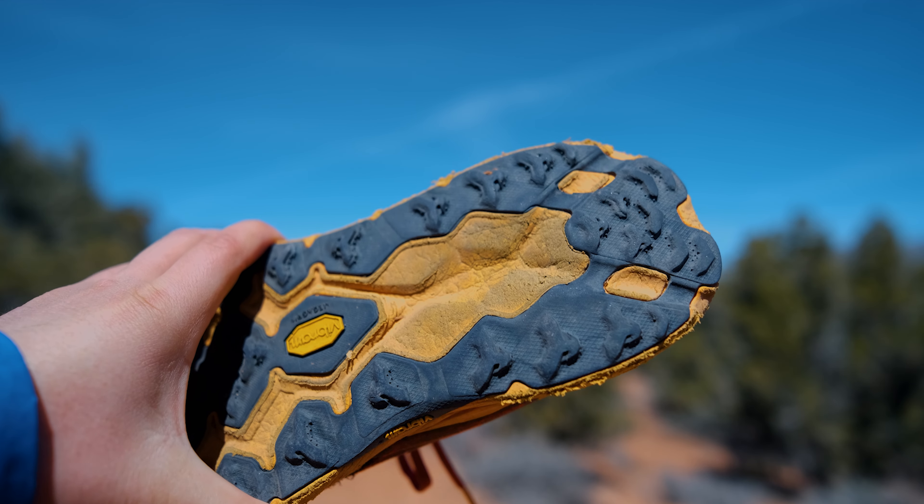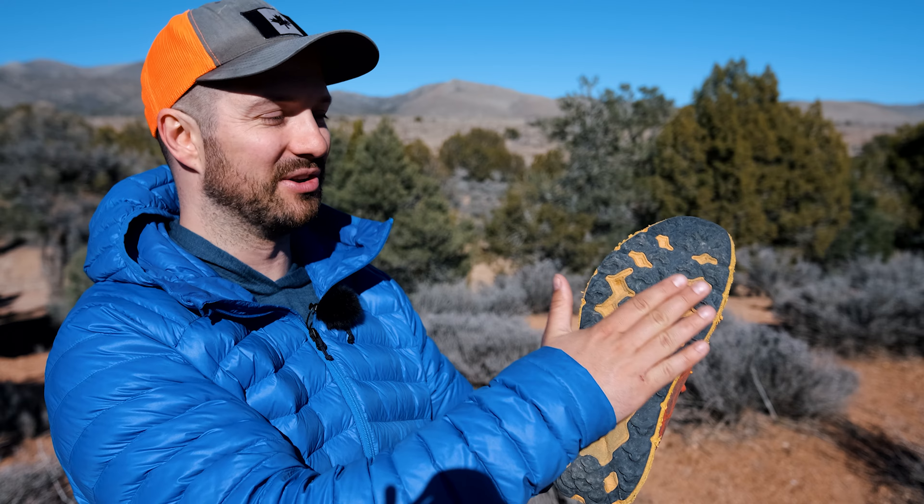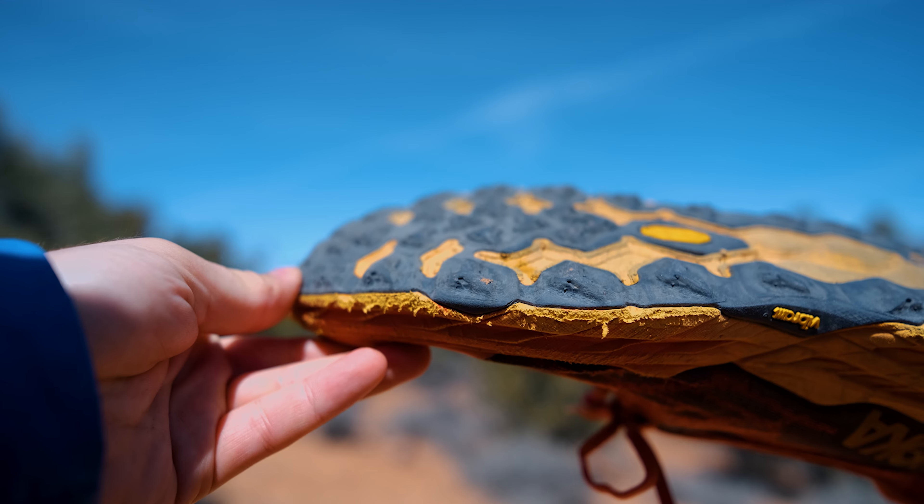The outer sole was starting to get worn as well. I wasn't getting nearly as good traction on loose soil and muddy terrain. You can see here that the little nubbins on the end that were giving the shoe great traction earlier in its life were just starting to get too worn down.